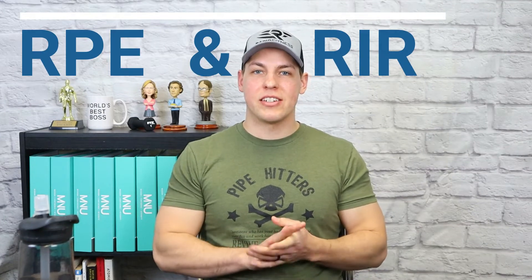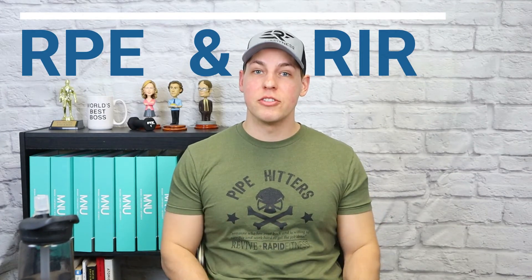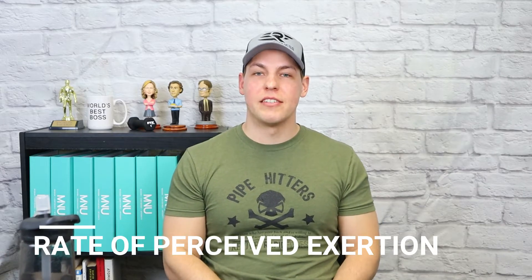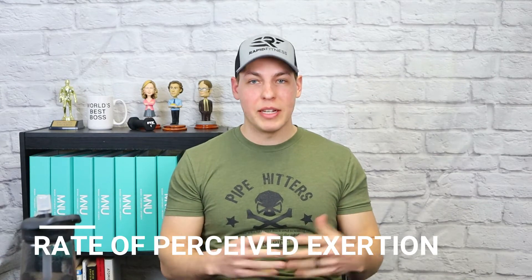Today we're going to talk about RPE and RIR — what they are and how you can use them in your programs. RPE stands for Rate of Perceived Exertion, which basically means how hard do you think you're working. It is a subjective measure. This scale runs from one all the way up to ten, with ten being the top limit. If you're doing an RPE ten on a set, it means you had max effort — zero reps left in the tank.